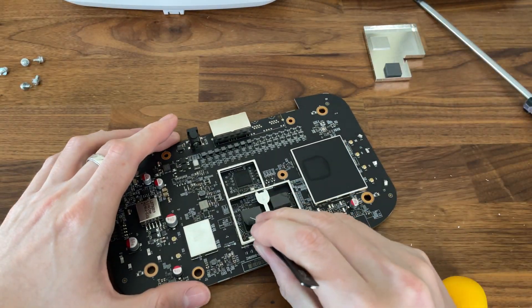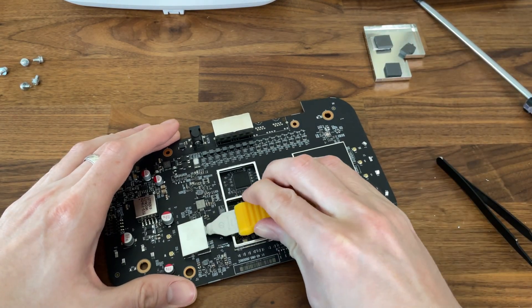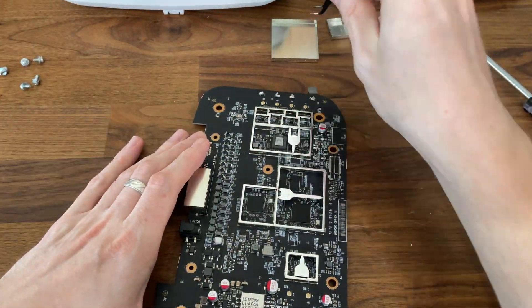I also want to take a moment to say that so far everything felt made of good quality. The plates and even the aluminum covers felt more solid than on other devices. Nothing seems like it will break easily here, which is excellent.